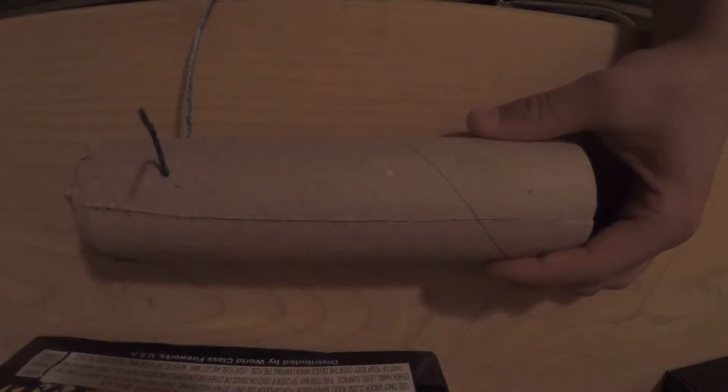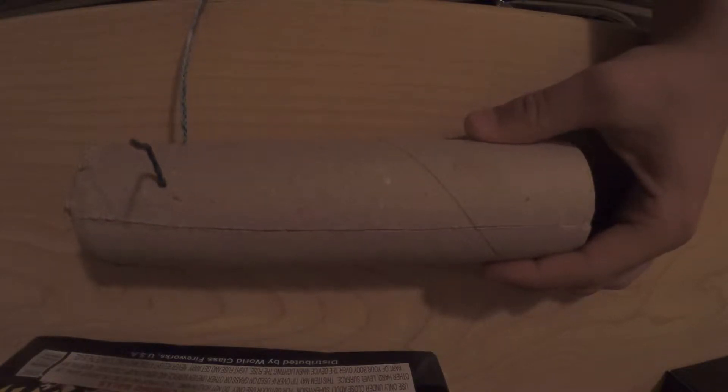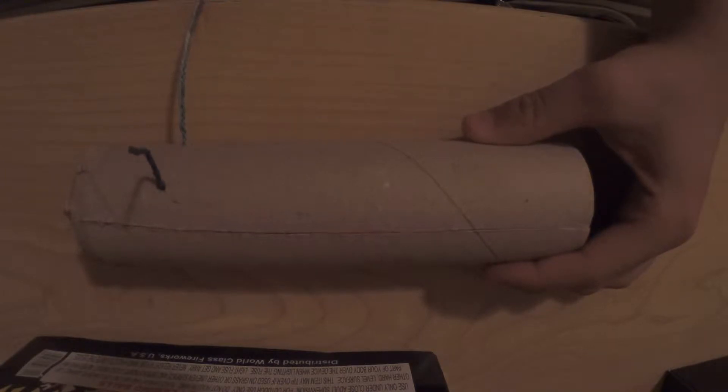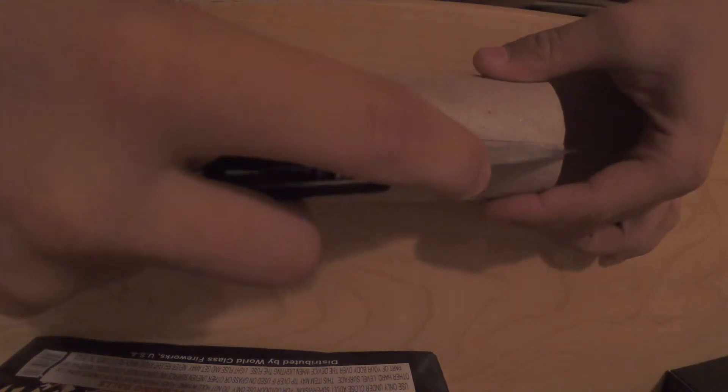Alright, this is a skillet attacker and I am opening up today a 500 gram heavyweight by World Class Firework — it's an Asian Sensation tube. I want to open it up and see what kind of shells are inside. Let's get started.